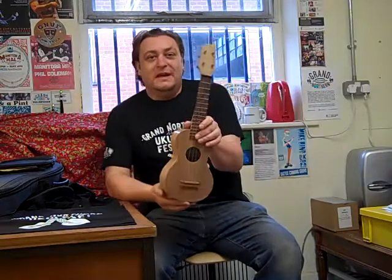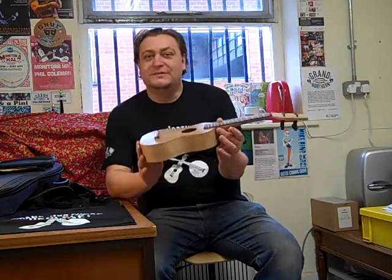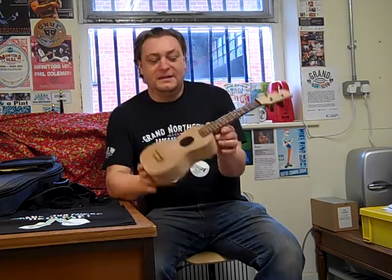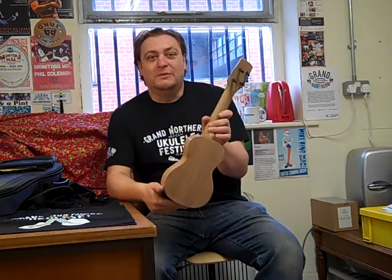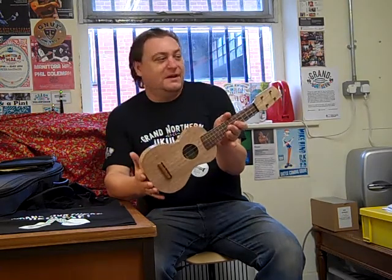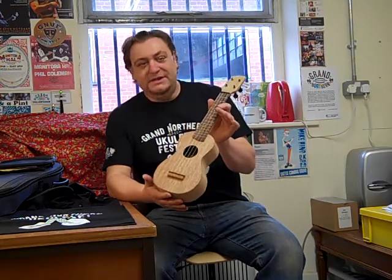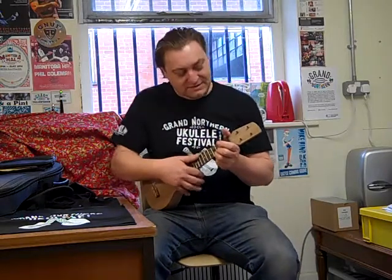This is my second instrument demo of the day and this instrument is pretty much the opposite end of the spectrum from the five string tenor I was just playing. This is our soprano ukulele in meranti wood. This is the plainest wood that I work with. There's no decoration on there, just violin peg tuners, ebony saddle and bridge, and that's your lot, but it's a great sounding instrument and this is what you get.